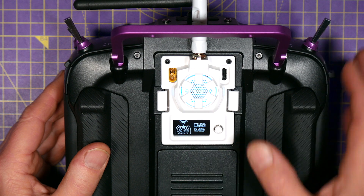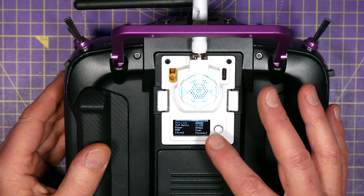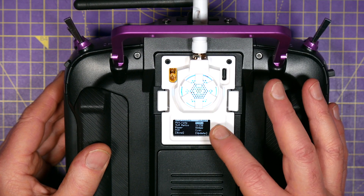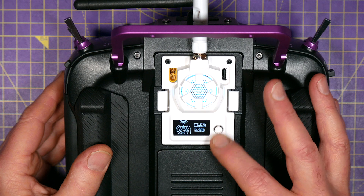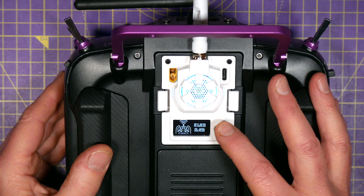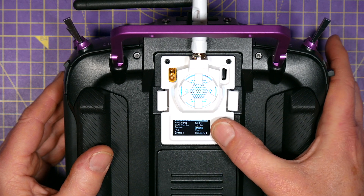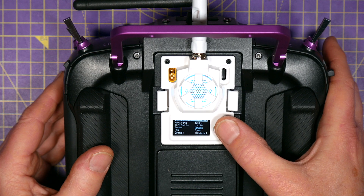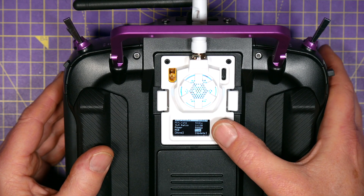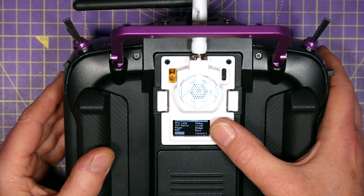To activate the menu, just long press the button and use this button to navigate the menu. Although this is a joystick-type button, don't get confused — the joystick movements don't do anything; I think that's probably for a later update. To actually navigate this you just single press like this. You can change the packet rate, the TLM ratio, power output, and the RGB color. If you long press it keeps cycling through colors — choose whatever you like.